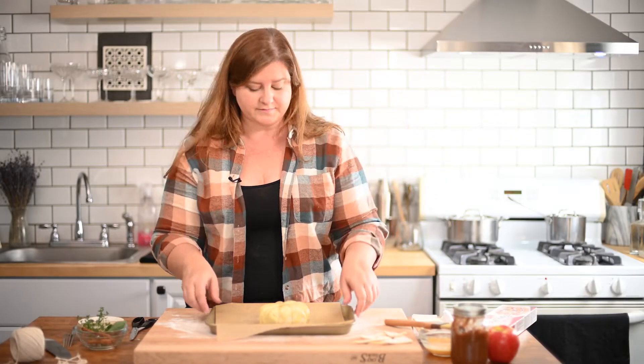Into the oven we go. 375 degrees. Babs says 30 to 35 minutes, so we're going to set a timer and let that do its thing. And in the meantime, I think we're going to put together a little charcuterie board that we're going to end up placing this on.